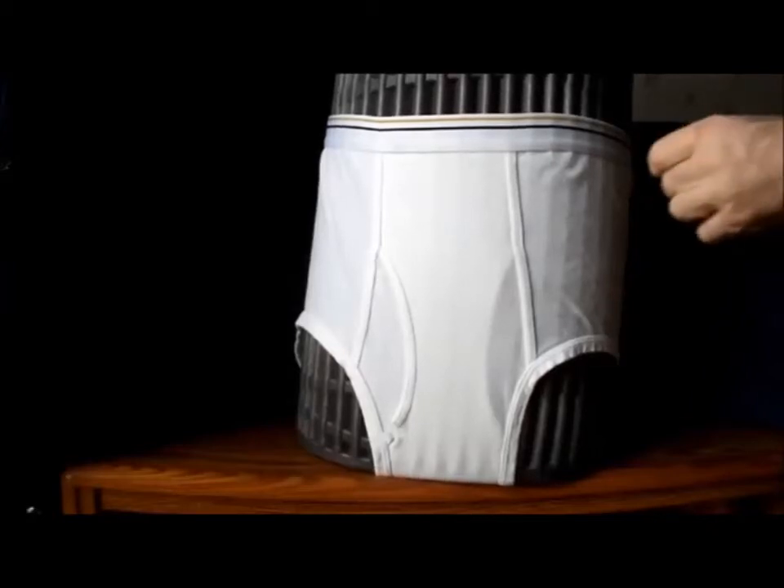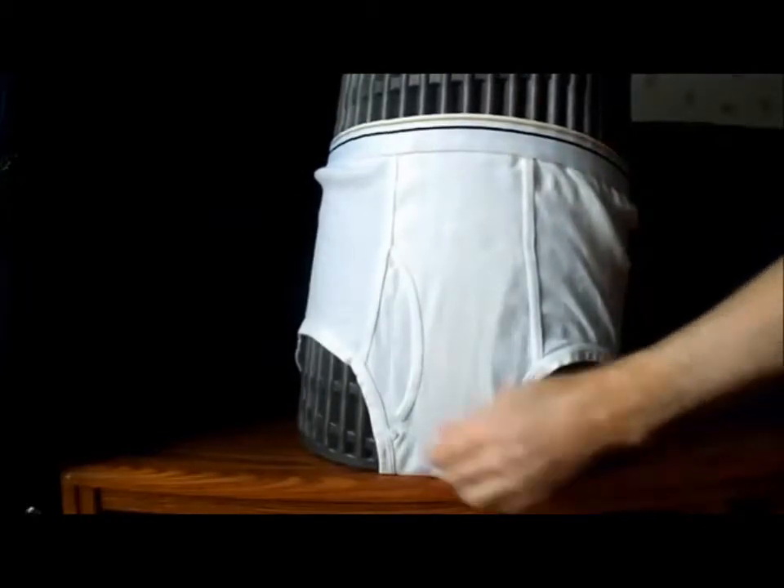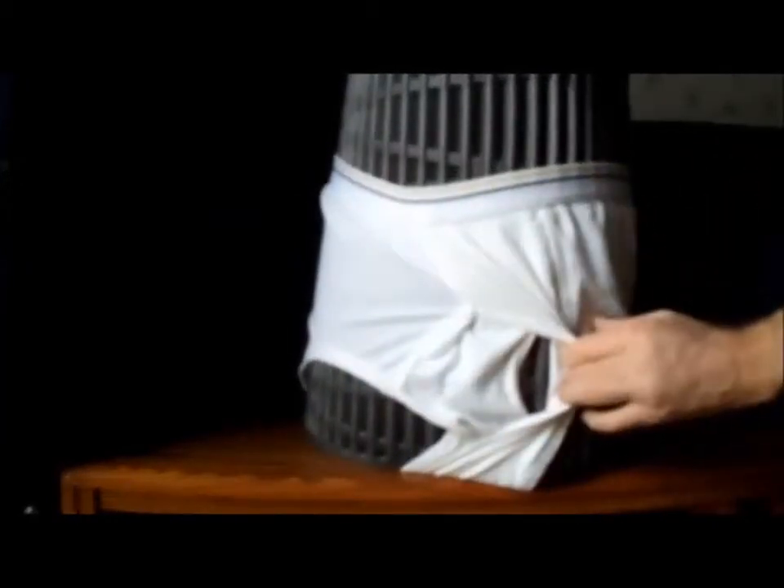There are three ways to pee with jockey shorts. The first one is over the top. The second one is out the side. And the third one is through the middle.